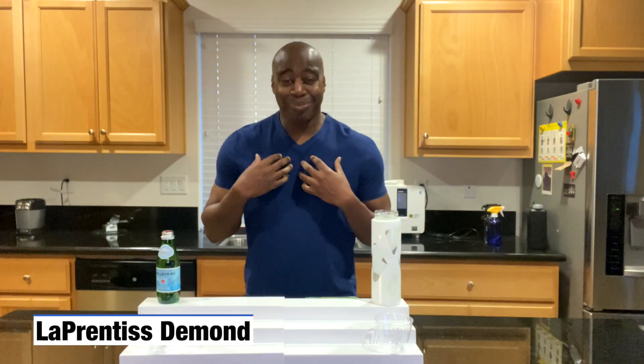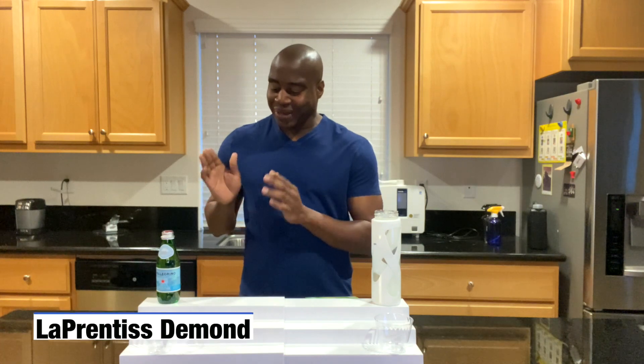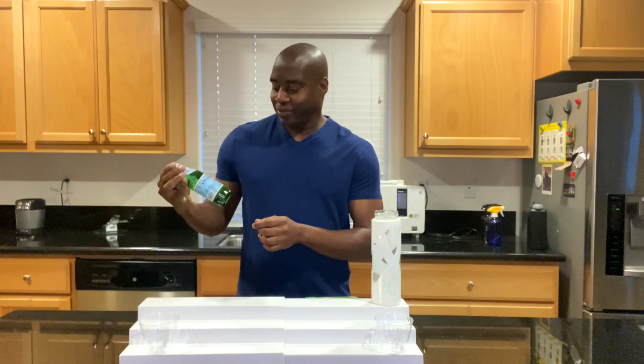Hey, what's going on? I'm LaPrentice DeMond and in today's video we are going to do a review on San Pellegrino water. Let's go ahead and open this up.